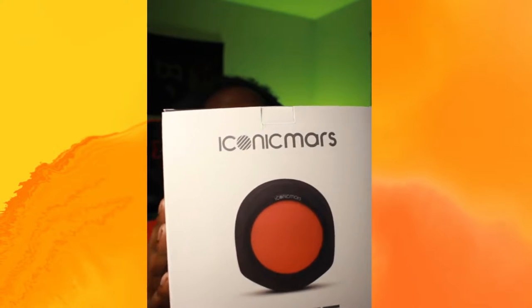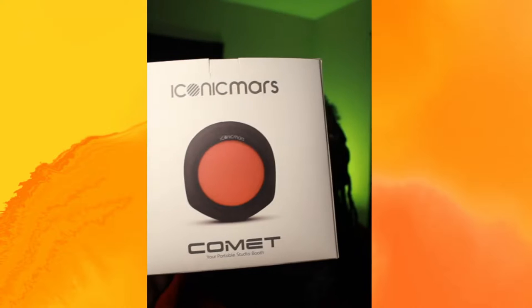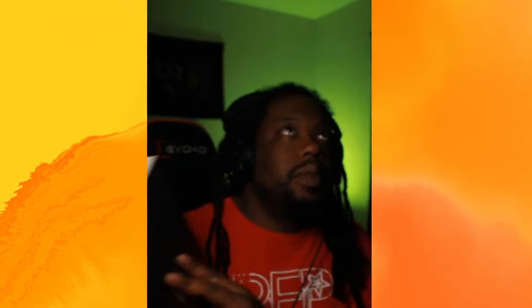I bought the Iconic Mars Comet. This is what it looks like — this is the box. I'm very pleased with what it has going on.